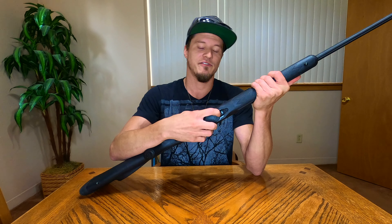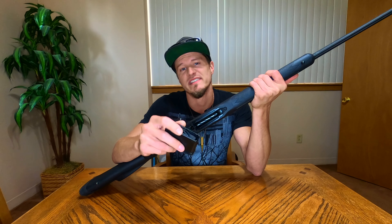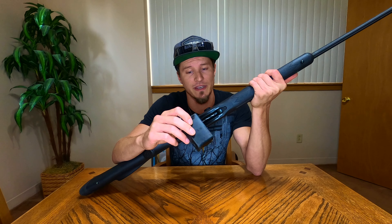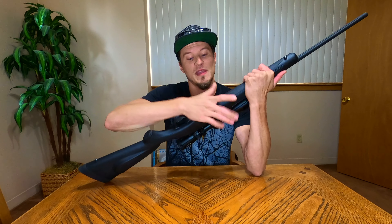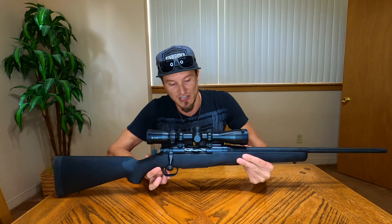The magazine from the factory is just a plastic magazine. It's always functioned well for me. I do like to see metal magazines, but this plastic one works just fine. It holds five shells in the 6.5 Creedmoor chambering. Some other chamberings might hold more — I can't confirm. But you should be able to get five cartridges in any of the different chamberings, plus one in the chamber, giving you six rounds total.